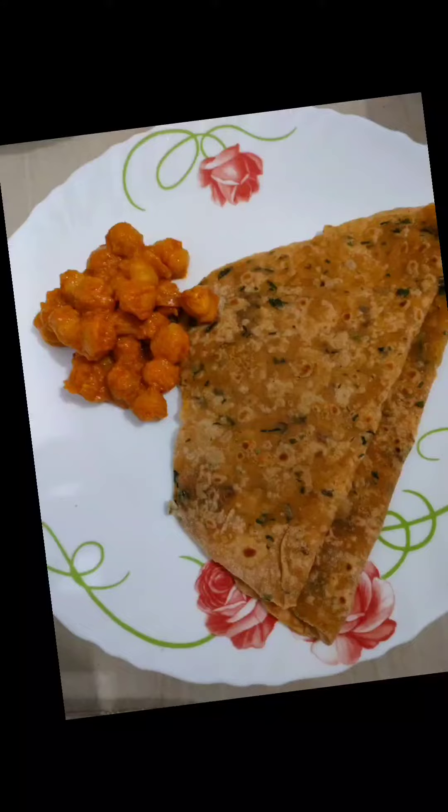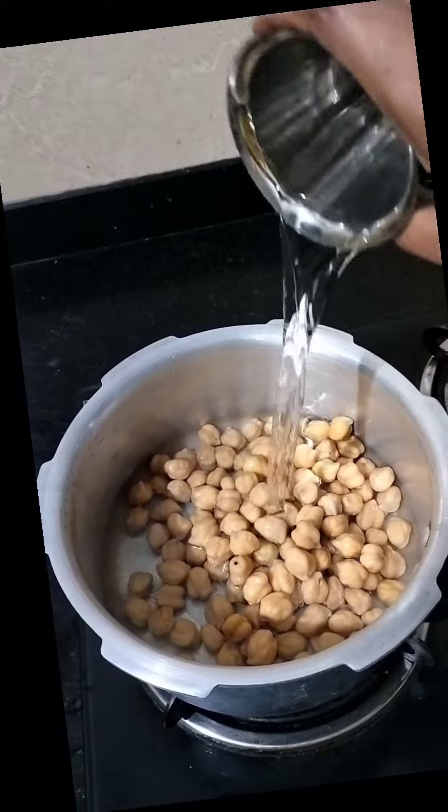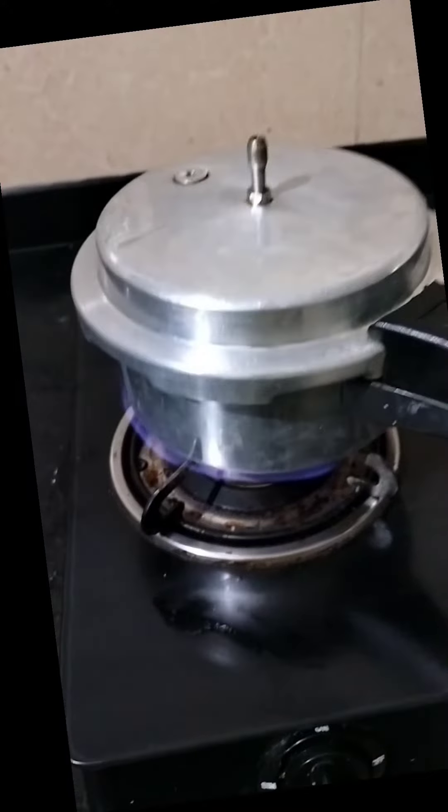Hi all, today I am going to show you how to make a simple and tasty channa masala recipe. Boil 1 cup of soaked channa for about 15 minutes in a pressure cooker.